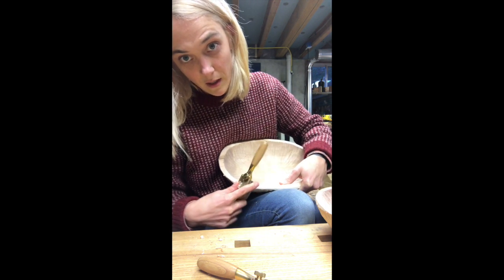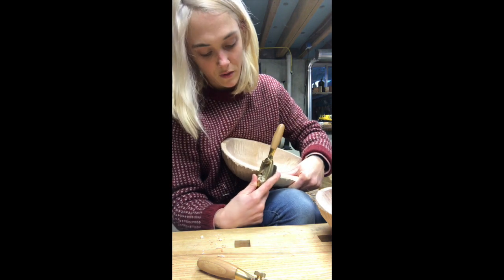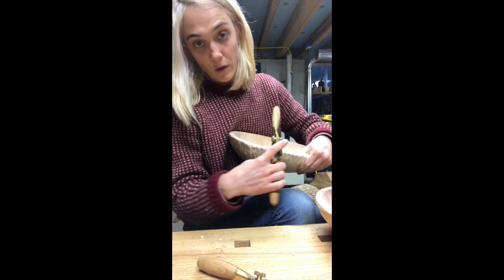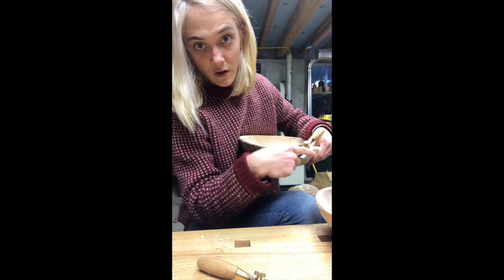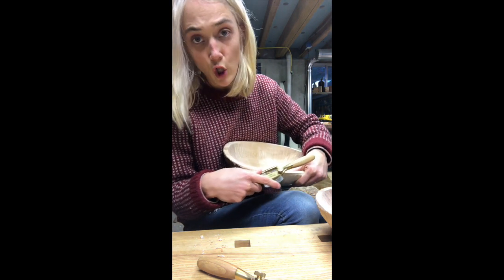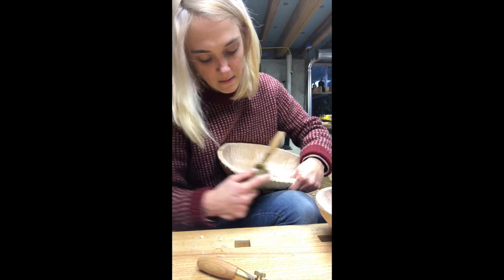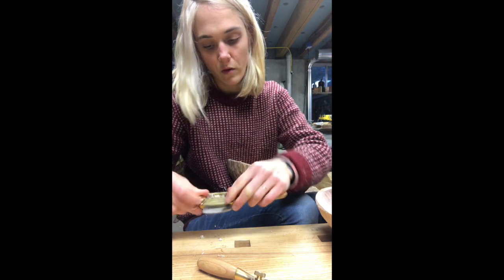I'm not doing it straight on — it's going to be really hard to ride that edge because then there's only one point of contact. If I turn it to its side, there's a longer point of contact, so I can keep it a little bit steadier.